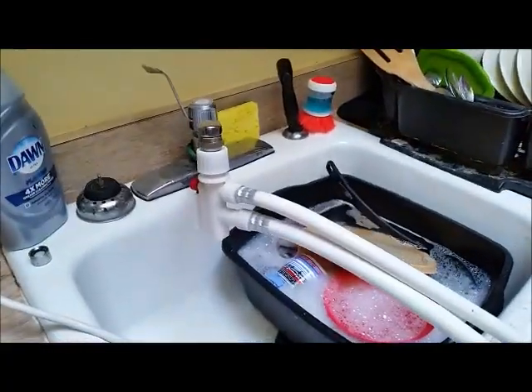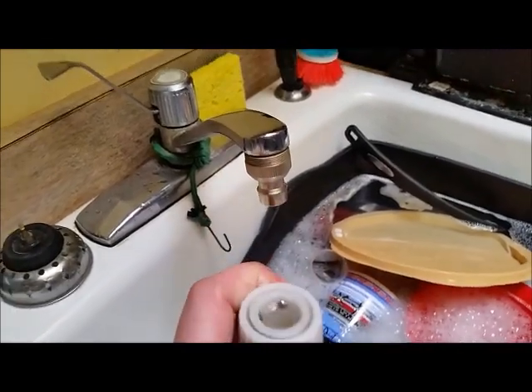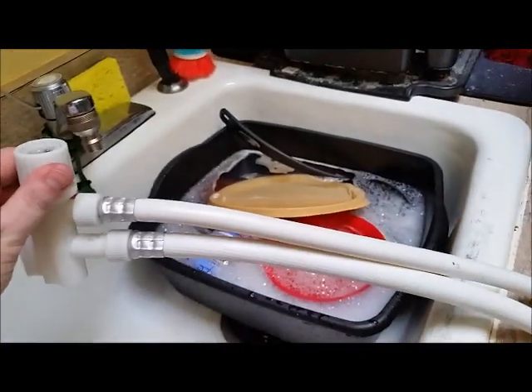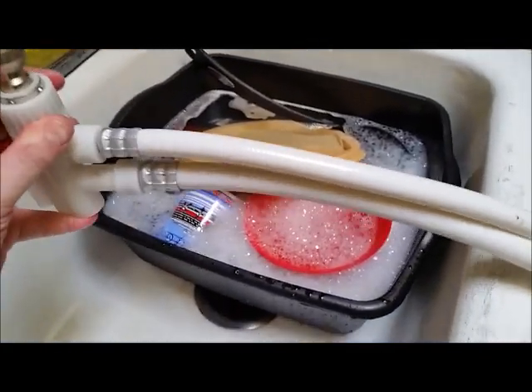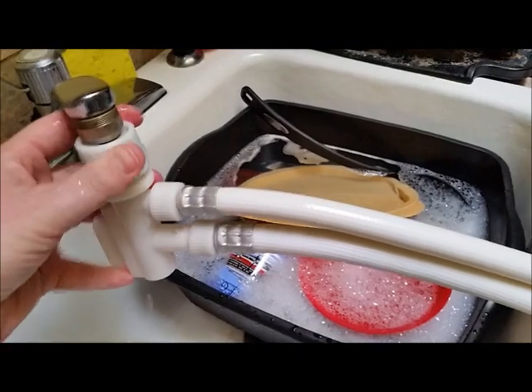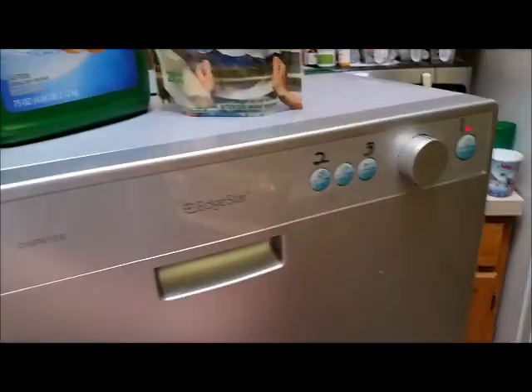It hooks up to the sink. You release the pressure like that, then you just push down and it comes right off. There is where the fresh water comes in one tube and the dirty water out another. Put that back on, make sure it's tight, turn it back on. You just plug it in, hook it up to the sink, and start your dishwasher.